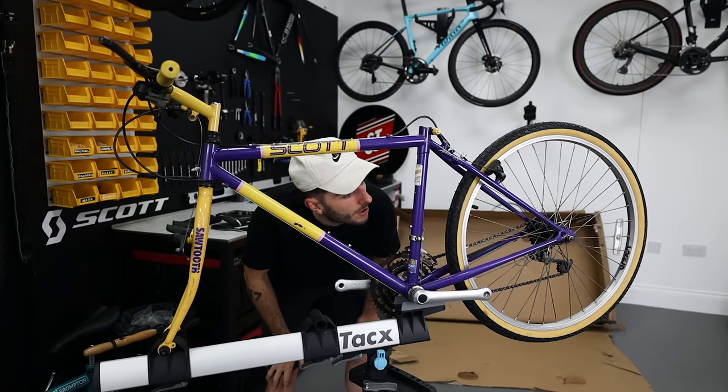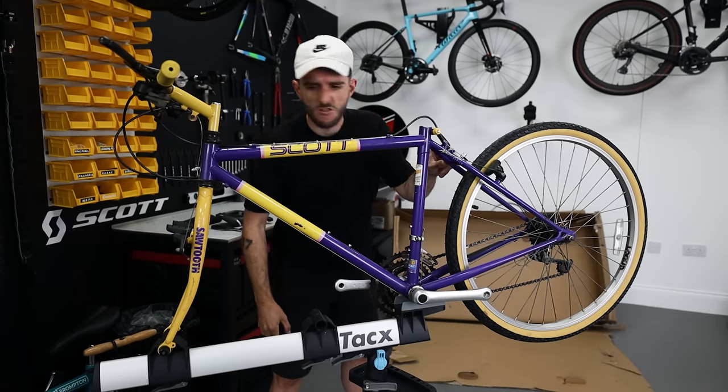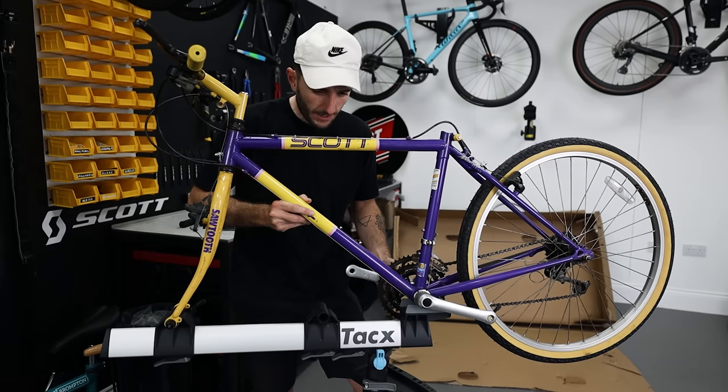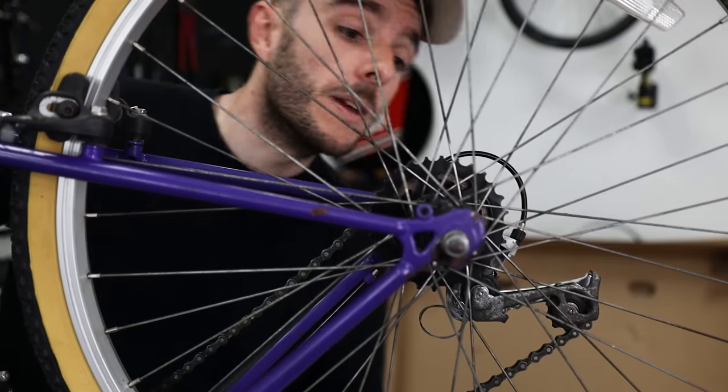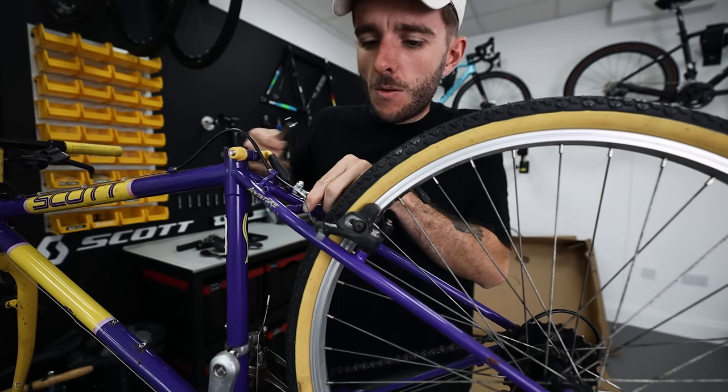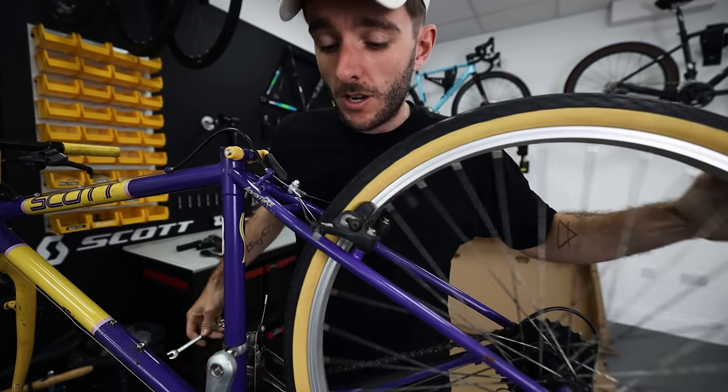The frame all looks in good nick — no cracks or real big bits of damage, though the paint is flaking off, but it is an old bike. There's definitely a new bottom bracket. The cassette has definitely been used but the jockey wheel's looking in good nick. The rear brake needs a lot more tension if I actually want to stop the bike.